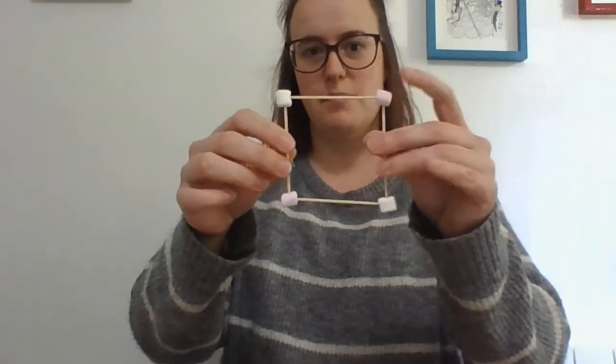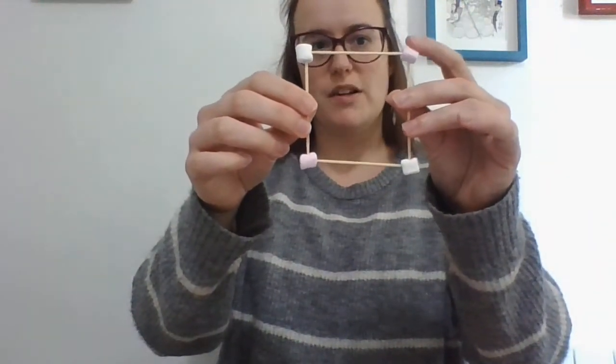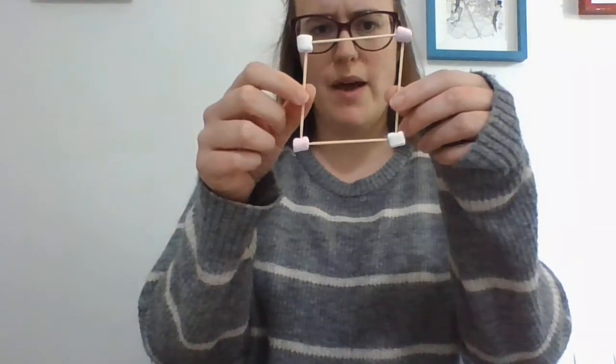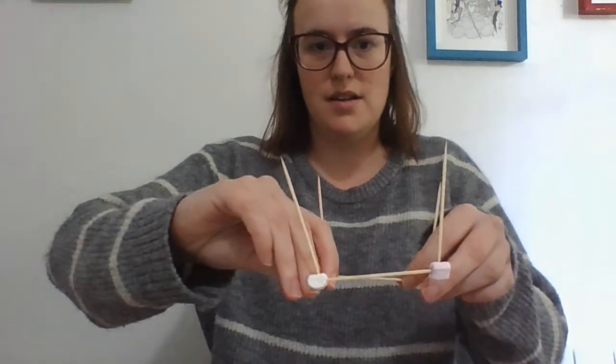And there is my square. Four sides, four marshmallows. Now I want to turn it into a 3D shape. What 3D shape has a face that is a square? A cube. Now a cube has more edges — it has 12 edges. So I'm going to need 12 cocktail sticks. I'm starting by putting one cocktail stick coming up out of each corner.